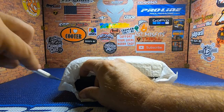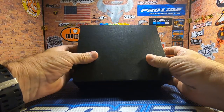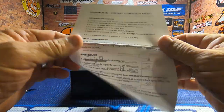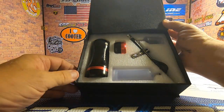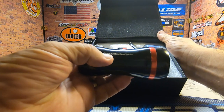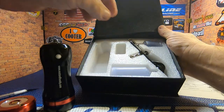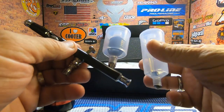This is a wireless, or cordless, airbrush compressor. The compressor is built right into the handle. I got this from neatandhandy.com. It looks like it has a battery already installed, and this one comes with two batteries — here's the other one.